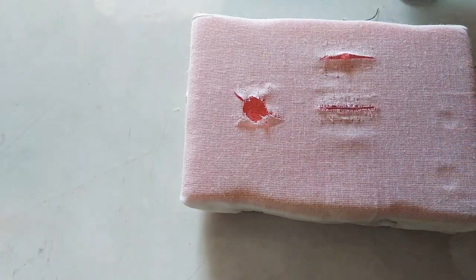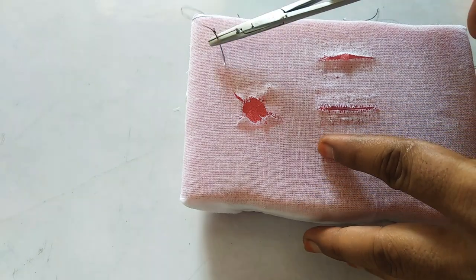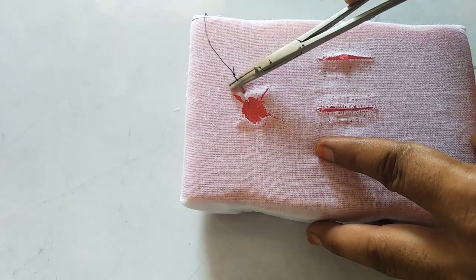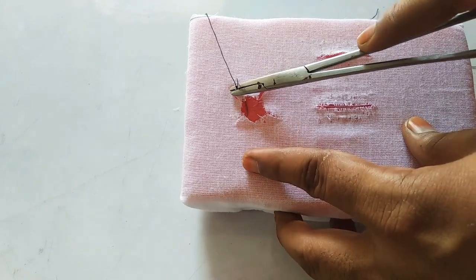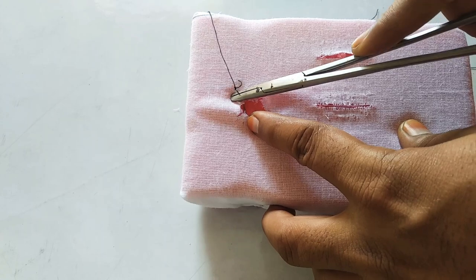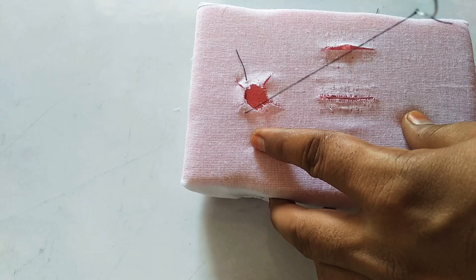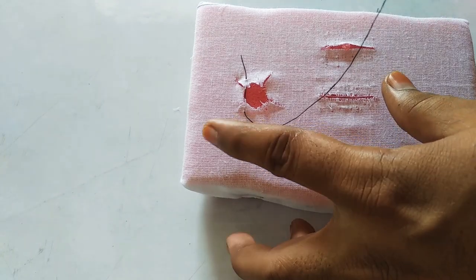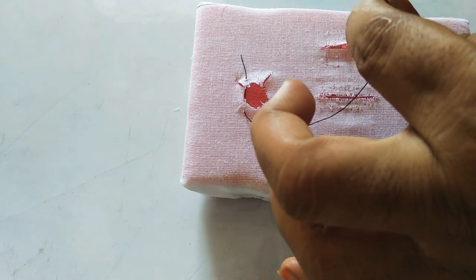First, you have to engage the buccal side mesial interdental papilla, like this. After that, you have to engage the mesial papilla on the lingual side, like this. So after engaging the lingual mesial interdental papilla, you come back onto the buccal side again.